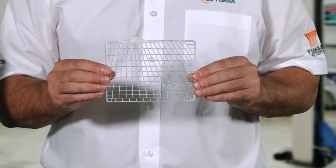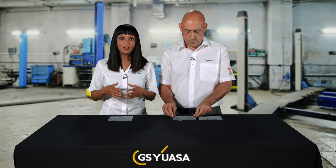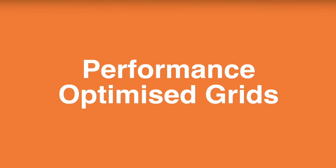Punched foil grids are also manufactured using a continuous automated process. A rolled lead alloy sheet is fed through a stamping machine that punches the grid from the sheet using a die. Finally, performance optimised grids are manufactured using either casting or punching. These have been designed to reduce the grid's electrical resistance, increasing the battery's ability to quickly supply high levels of current.